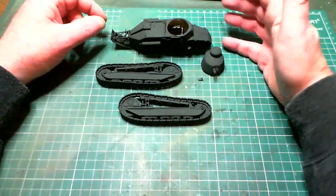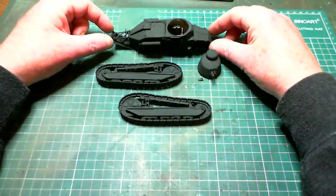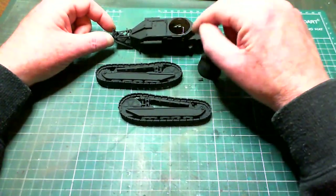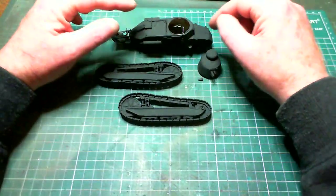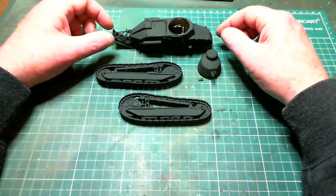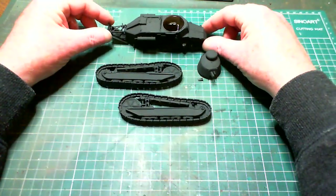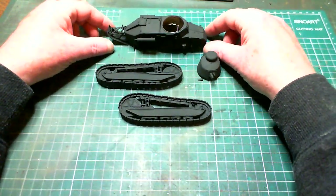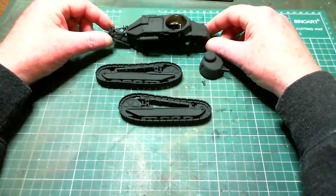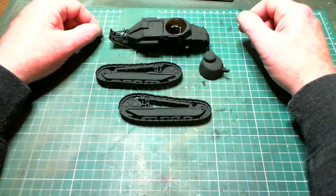We'll move on then from there and start blocking in the rest of the colours. Most of the work will be done by hairy stick — but I will block in colours using an airbrush at low pressure to get a reasonable area done, and then finish that off by hand. It's small enough anyway. I haven't got to there yet, so we'll see how things go. I do plan to use the old hairy stick on it anyway.